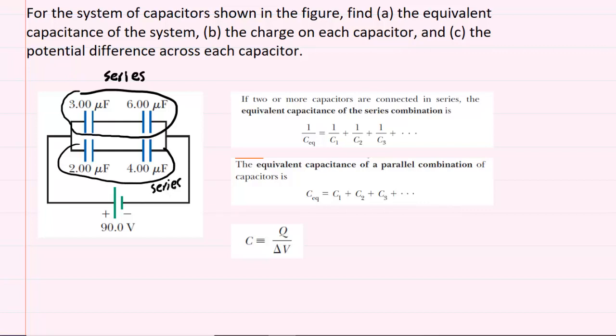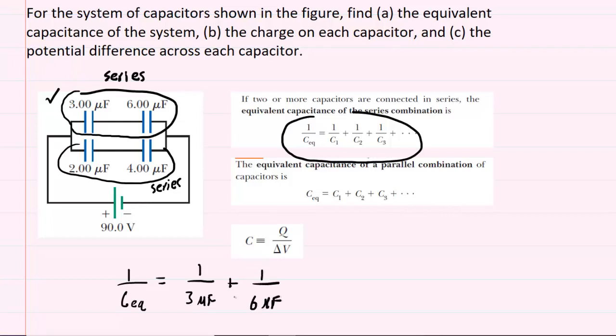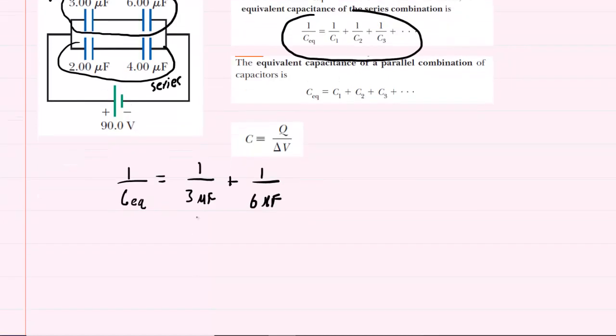When two capacitors are in series, we can combine them and find their equivalent capacitance using the series capacitor equation. For the first set of series capacitors — the one on the top — we say that one divided by their equivalent capacitance equals one over three microfarads plus one over six microfarads. It is okay to leave these in microfarads. Adding those two quantities, we get one over the equivalent capacitance equals one half, or one over two microfarads.